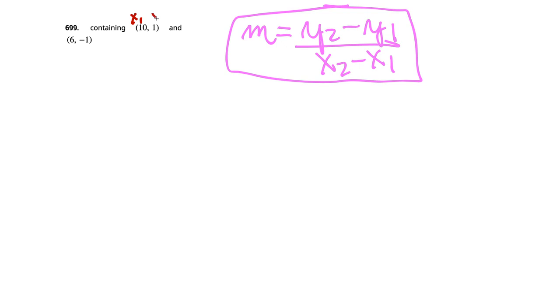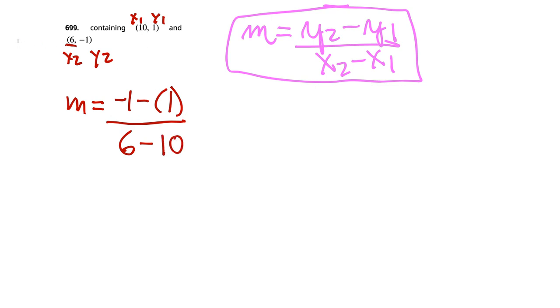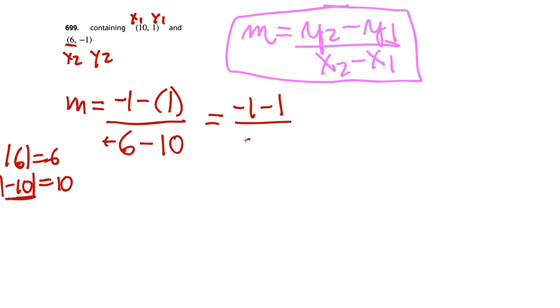So m equals (negative 1 minus 1) over (6 minus 10). In the denominator: absolute value of 6 is 6, absolute value of negative 10 is 10, so the larger absolute value has the negative, meaning the answer is negative. 10 minus 6 is 4, so the denominator is negative 4. In the numerator, negative 1 minus 1: starting at negative 1 and going one more left lands at negative 2.